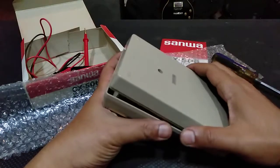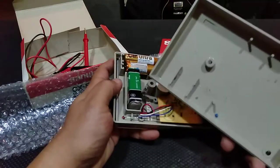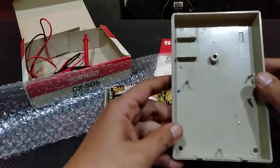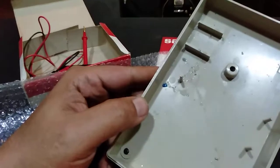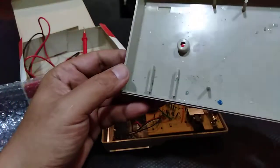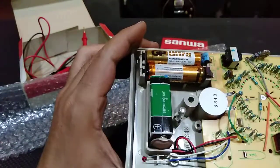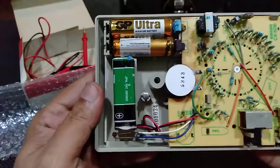It's a one-screw job to access the cover. Okay, already we see something interesting. People tend to forget about the battery inside test equipment, so there's some leakage. Let me try to focus — there's some leakage liquid, I believe from the battery itself. It's coming from this old GP AA battery. But anyway the overall look of it is very very nice.